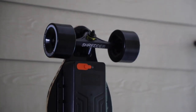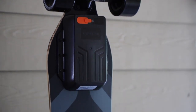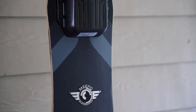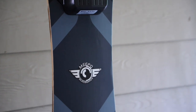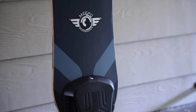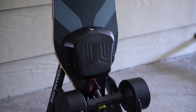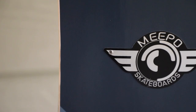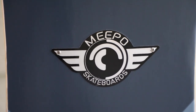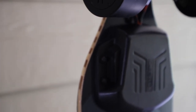I have tested the gen 1 and v2 of the Meepo board, both of which I could recommend — links to those are in the description below. This is the newest generation called the NLS Pro, and on their site Meepo claims power has been increased by 30% and range by 60%. The power and range on the previous boards was already pretty good, so I'm curious to see how that plays out in today's test.